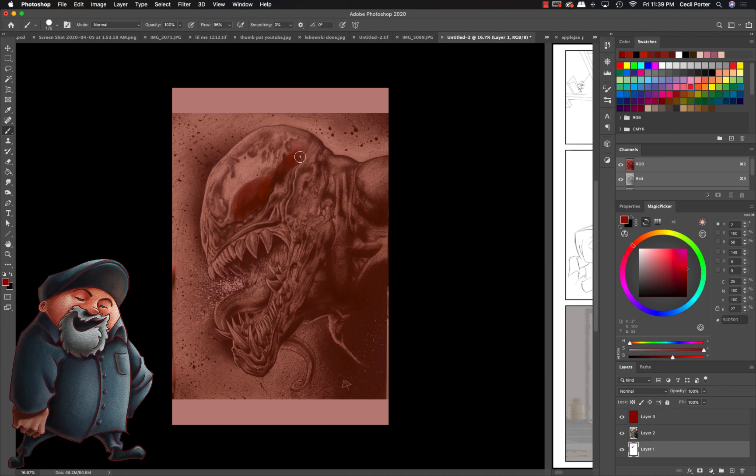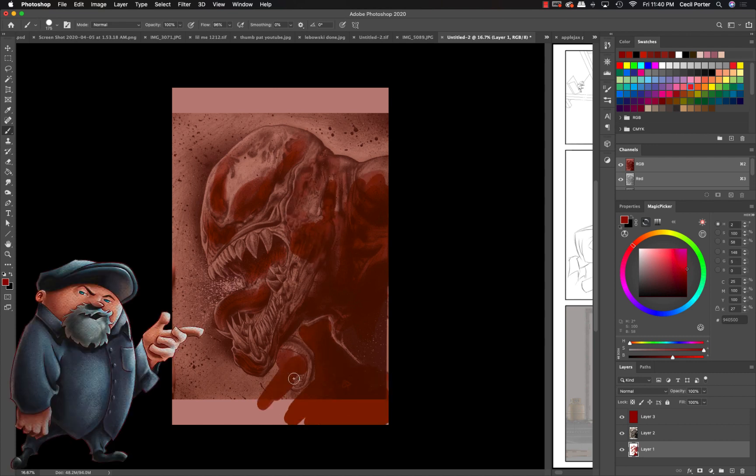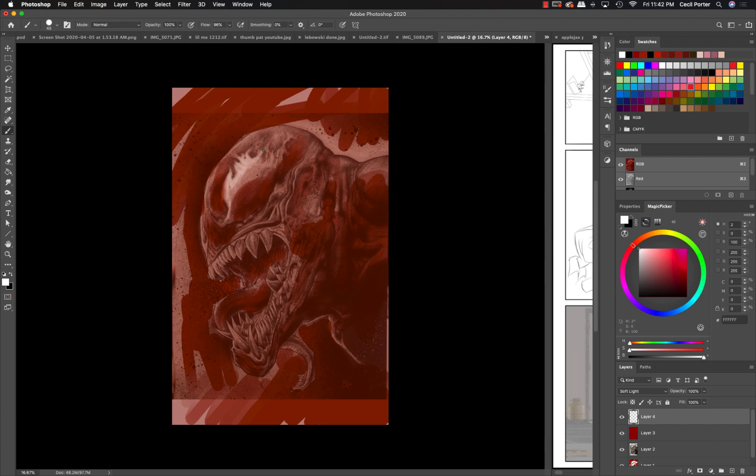As you can see from the thumbnail, I decided to paint over an old sketch — drew this back in like the beginning of 2015. I've been getting together a bunch of my sketches to put together a collection in a book.